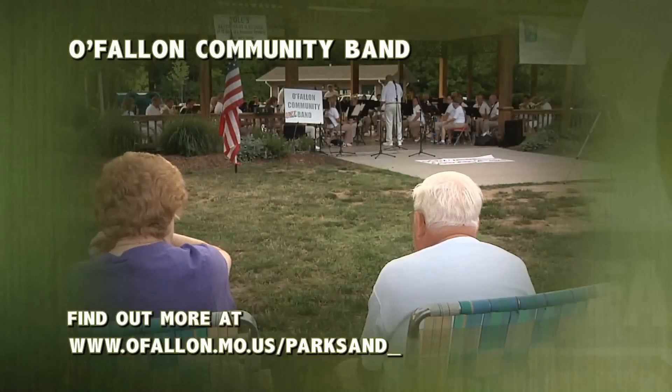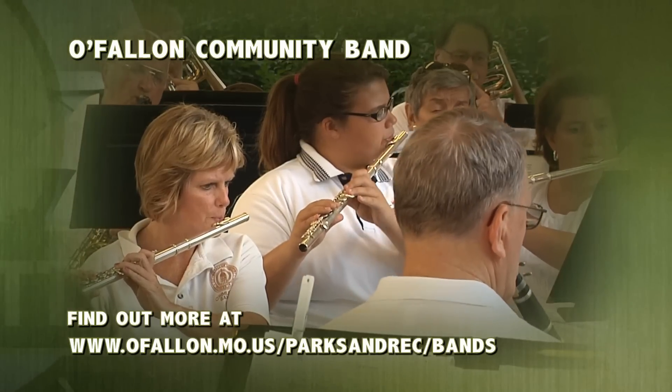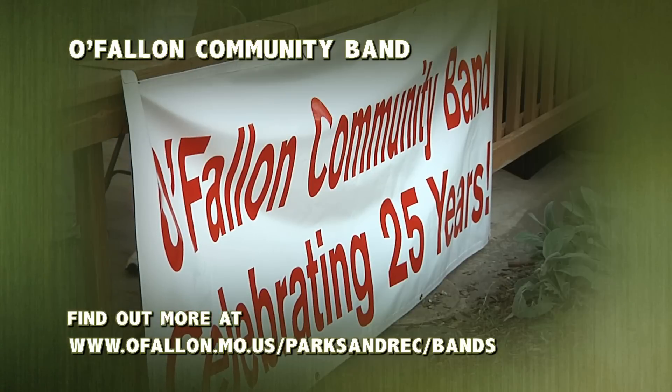For a performance schedule and more information about O'Fallon's Community Band, you can visit www.ofallon.mo.us/parksandrec/bands.